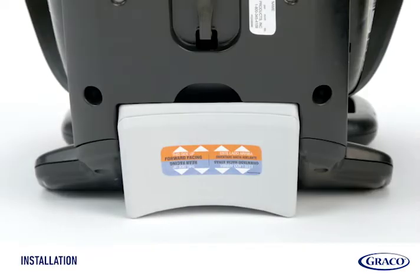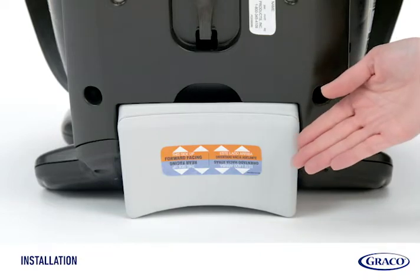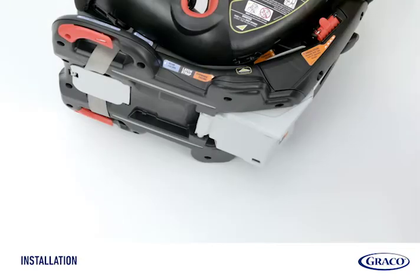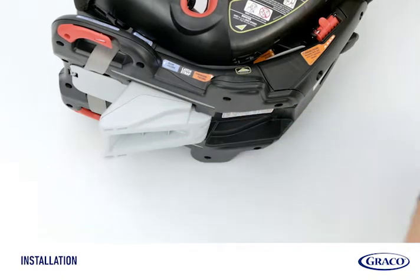Next, check the recline foot. The label shown here shows the correct position for rear-facing and forward-facing. If the recline foot is in the incorrect position, flip the recline foot over.